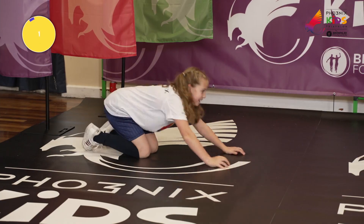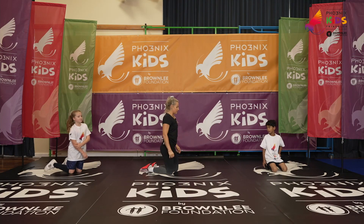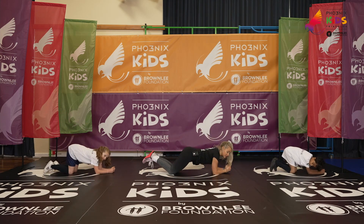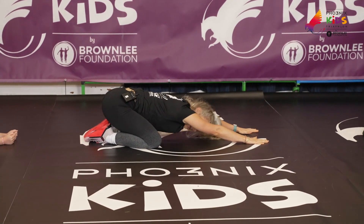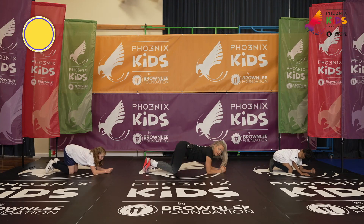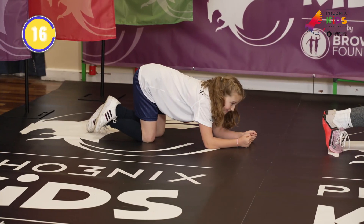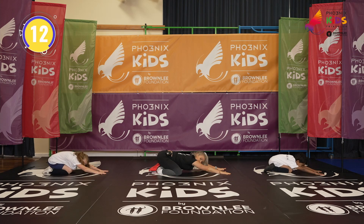And breathe for me. We're going to take this from a forearm plank into a child's pose. If you need to keep your plank on your knees, you can do. You then shift your bum back towards your heels for the child's pose. In five, four, three, two, one. Elbow plank for five seconds — three, two, one. Send your bum back to your heels. We take child's pose for five.